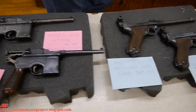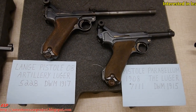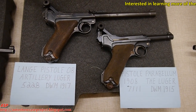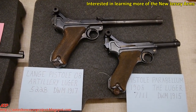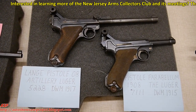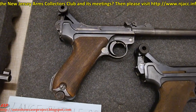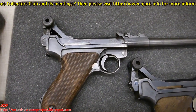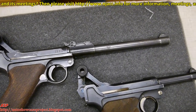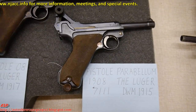Moving over, we have the famous Luger. This particular Luger is the artillery model, which the Allies found extremely dangerous and banned the manufacture of after the war. The long barrel somehow made it an evil gun, and needless to say, they are a prime collector piece — because everybody wants the evil gun, the long-barrel Luger.